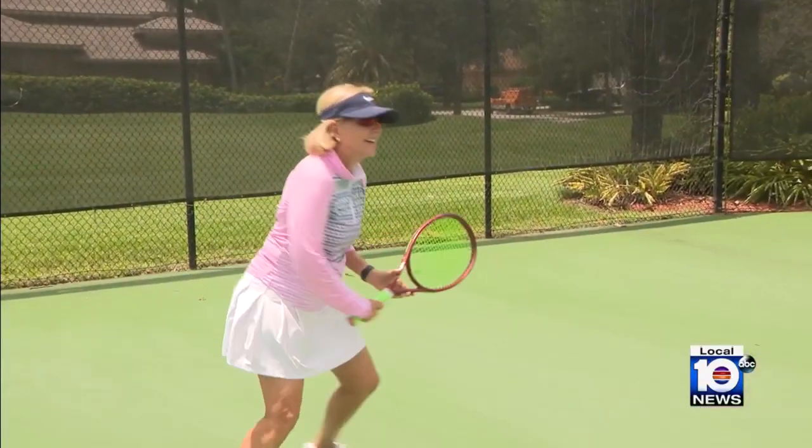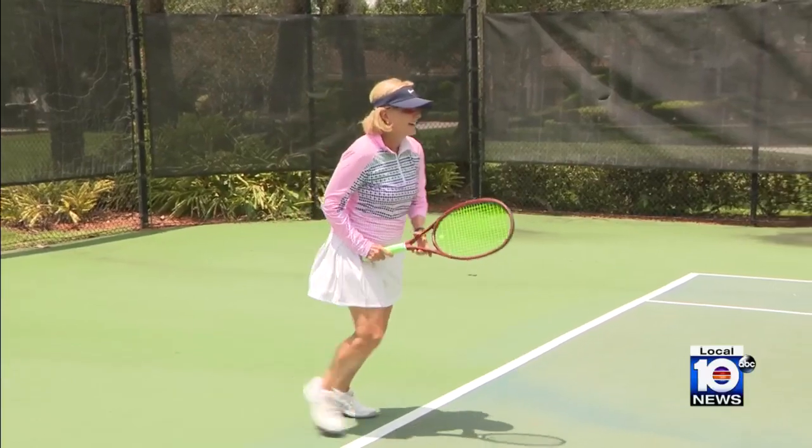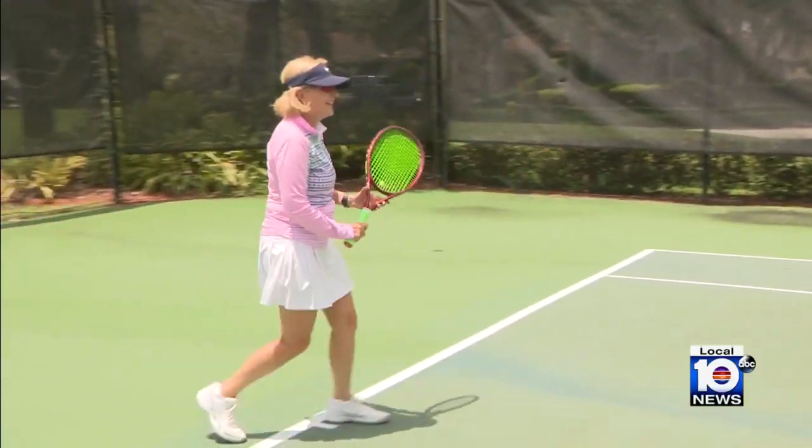Marsha is still amazed — two years later, it doesn't even feel like she ever went through the process. Although she is much more careful on the court now, she avoids going backwards because she doesn't want to experience that again.